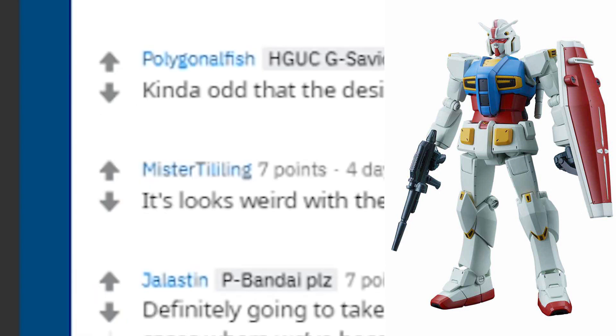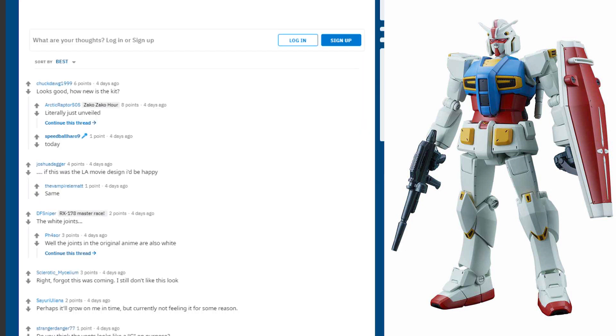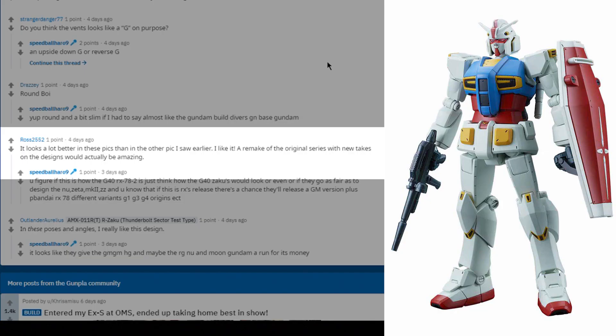There are some people who do like it though. One user says 'It looks weird with round parts, I like it.' And on another post on r/Gunpla it seems a bit more positive — one says 'Looks good,' another says 'If this is the LA movie design I'd be happy,' and another user called Ross says he likes it too. So it is very divided.